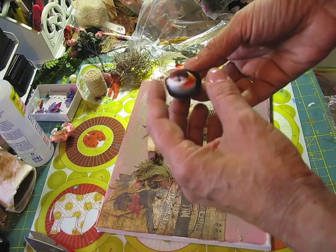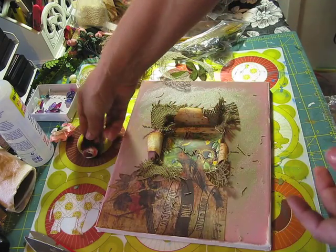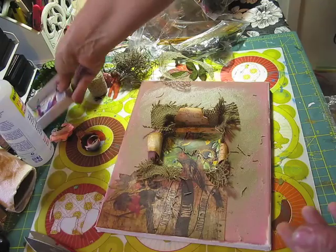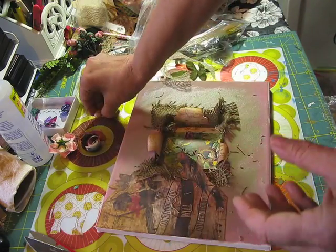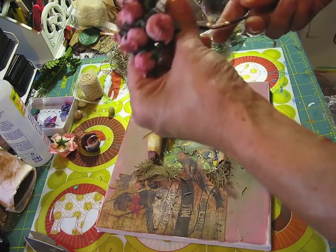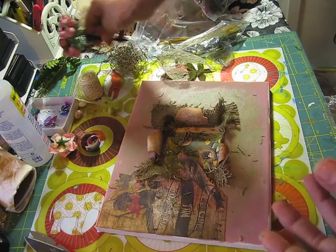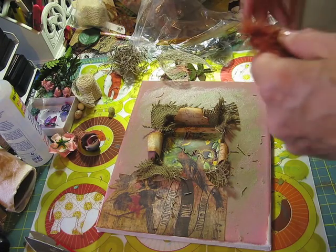I usually get birds like these at the Oriental shops in the neighborhood. I found some little butterflies, some little eggs to put in the nest, and some flowers. The girl I'm doing this for loves these tones of flowers, so I went through my stash at all the flowers I have and let's see what we can do.